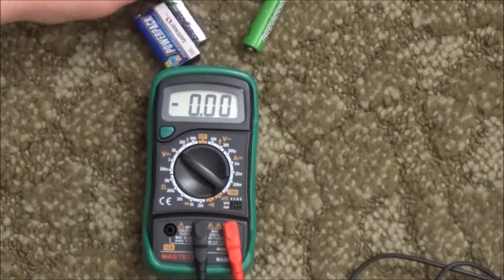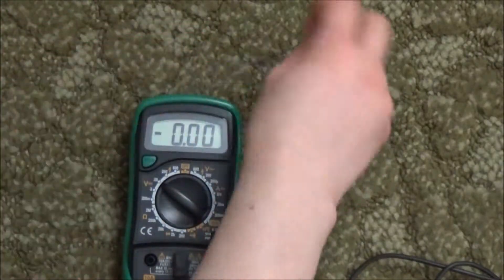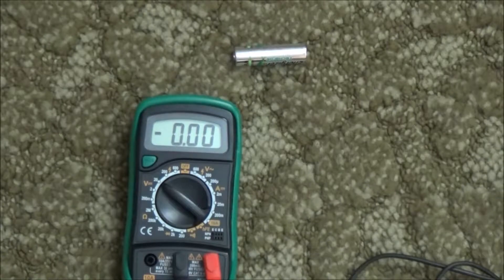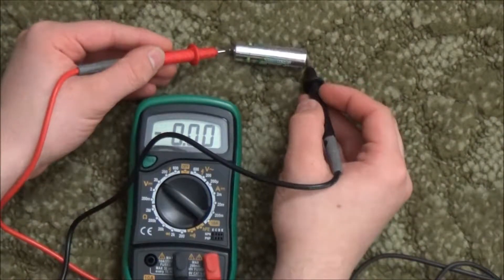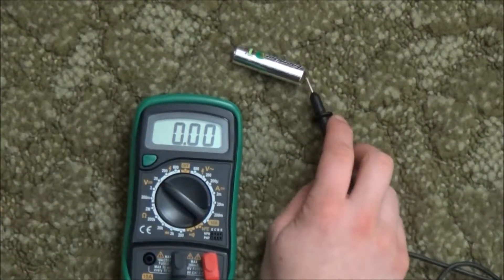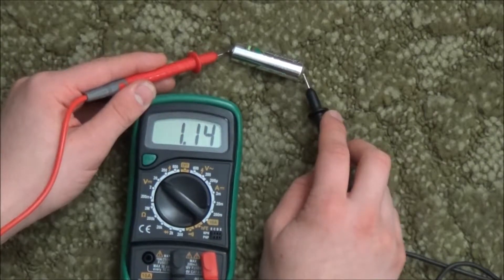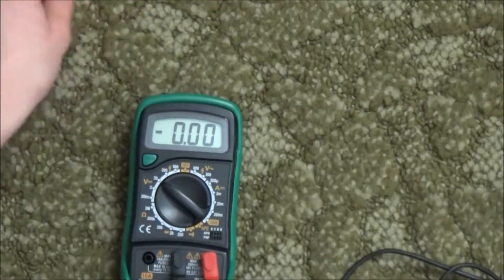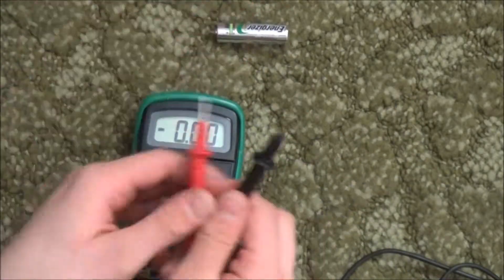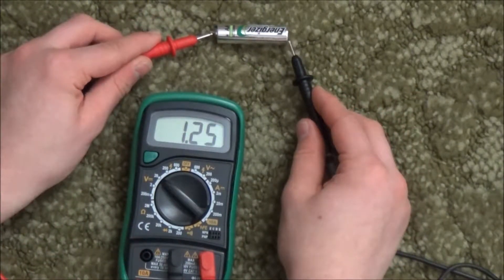Starting off with some AA batteries. A rechargeable AA battery is about 1.2 volts. Placing the negative onto the negative and the positive onto the positive — you can see 1.26 volts. That's a good battery. Let's try the next AA battery — 1.25 volts.